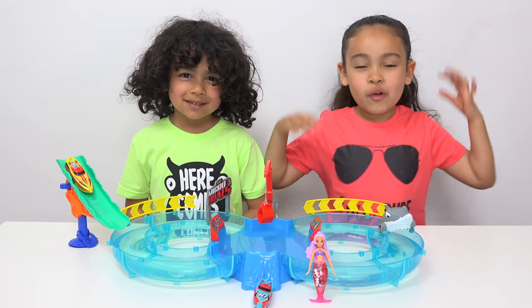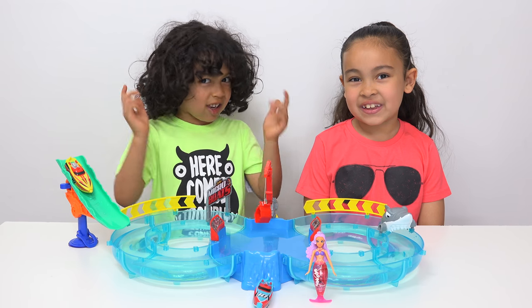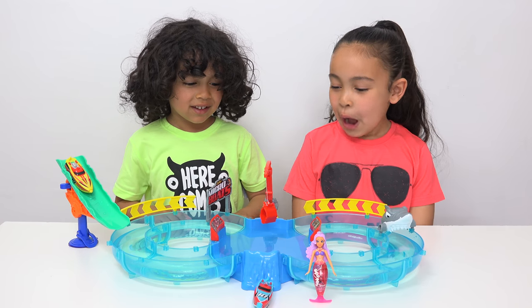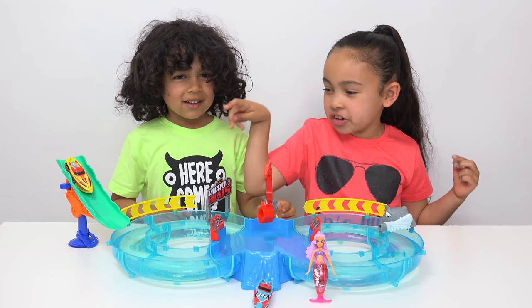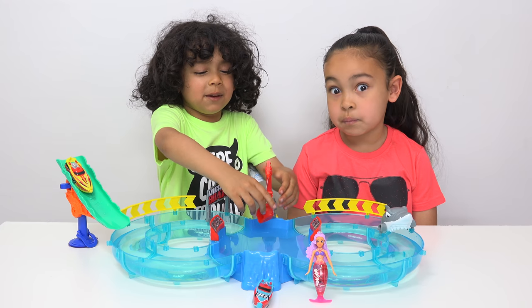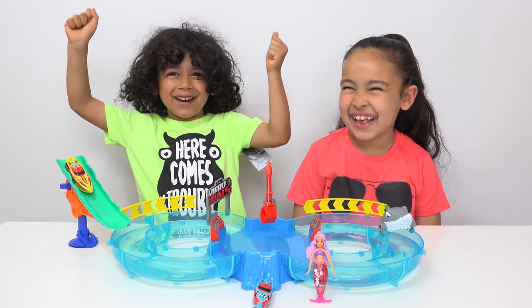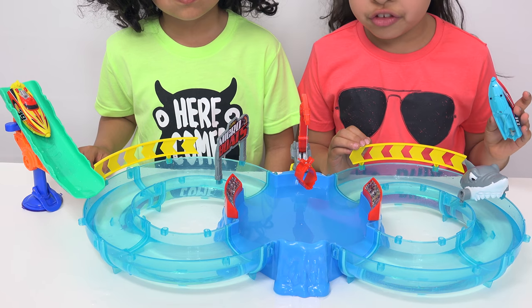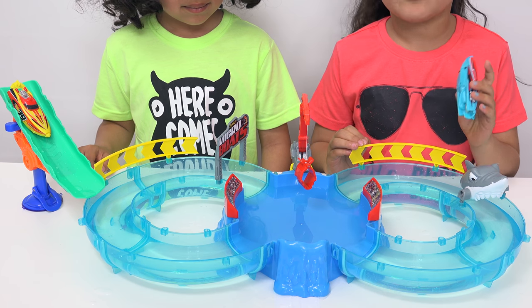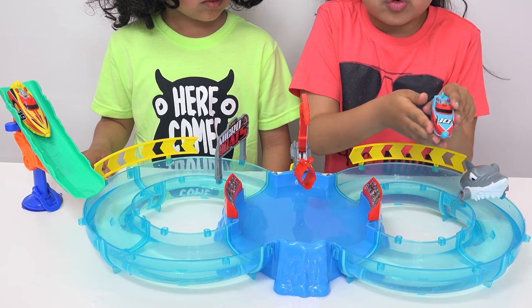In the water, we've got it set up and this looks super cool — I love it, it looks very great. If I was a boat I would jump in there, I would go in the water slide! It's a 1.8 metre track that the boats have to go through, go around the element, and my boat has the number 10 on it with this cool design.